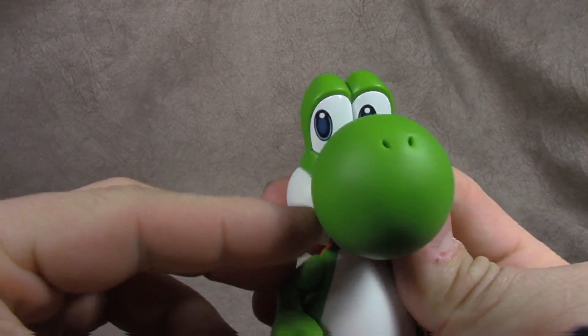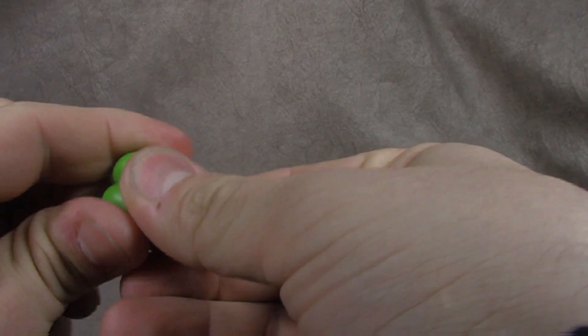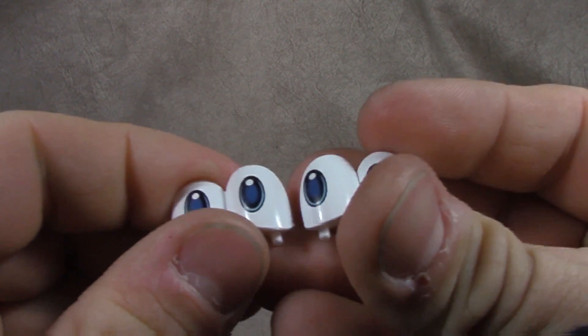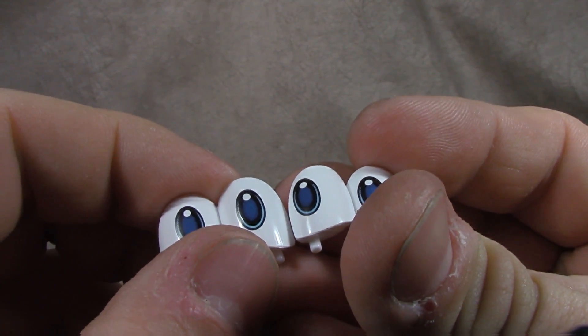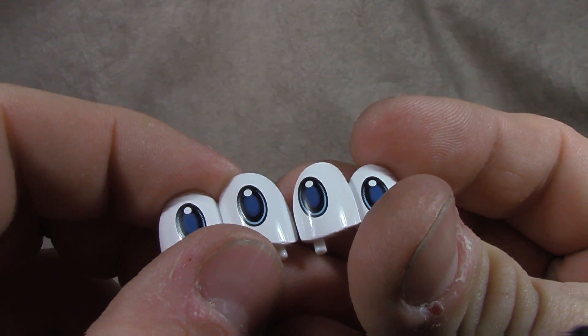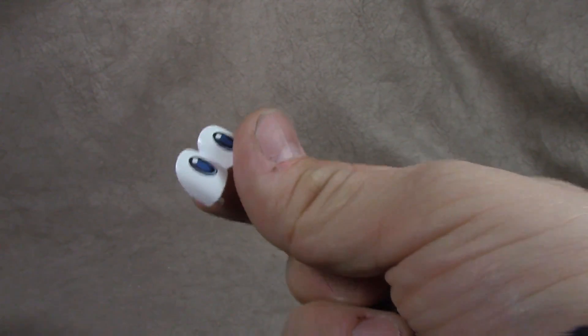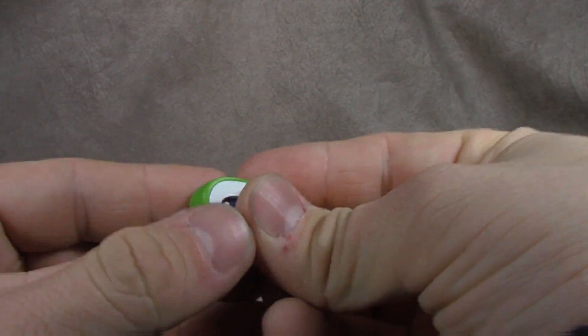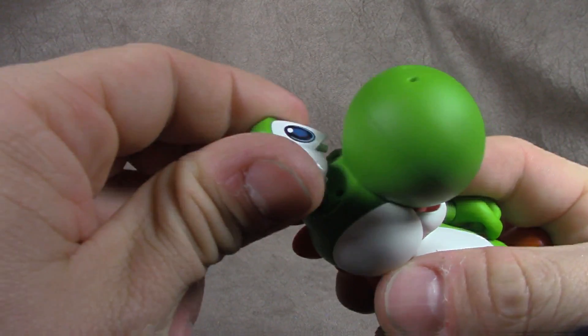We have alternate eyes. You pop this whole section off here, then you can remove these eyes and replace them with the alternate set. They both have that S.H. Figuarts digital paint job on them — you've got three layers of blue. The lighter blue is shaded, then you have the white pupil, the black, and all that. They're really well done. I like the eyes looking off in a direction, so I'm going to put those back in and plug that section right back in.